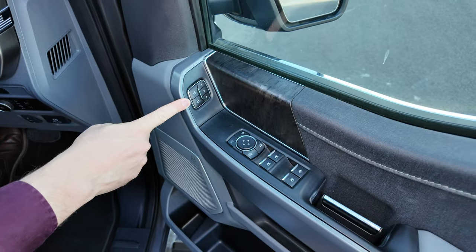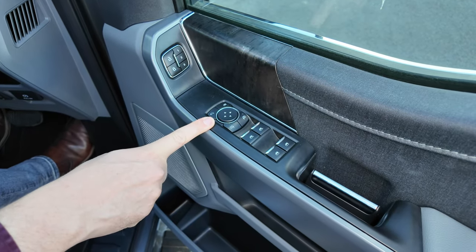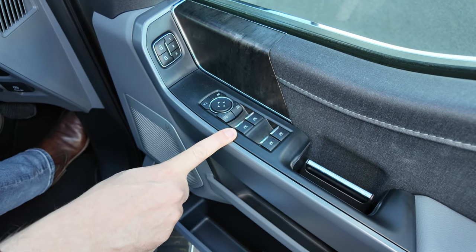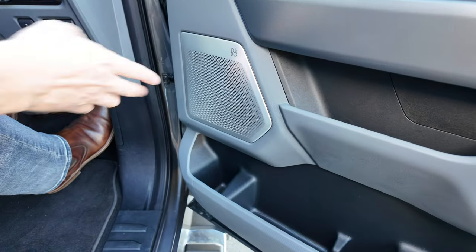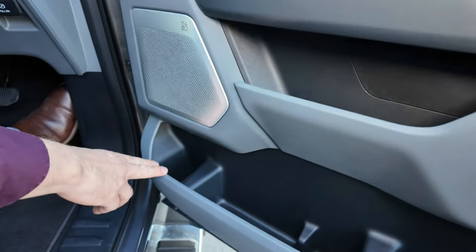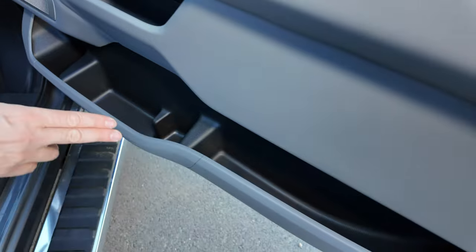You've got central locking with three-position memory seats, electric folding heated side view mirrors, and one-touch electric operation for the front two windows with normal electric windows at the back. Similar to the rear door, you get Bang & Olufsen speakers, more storage spaces, cup holders, bottle holders, and more storage compartments running all the way through the door.